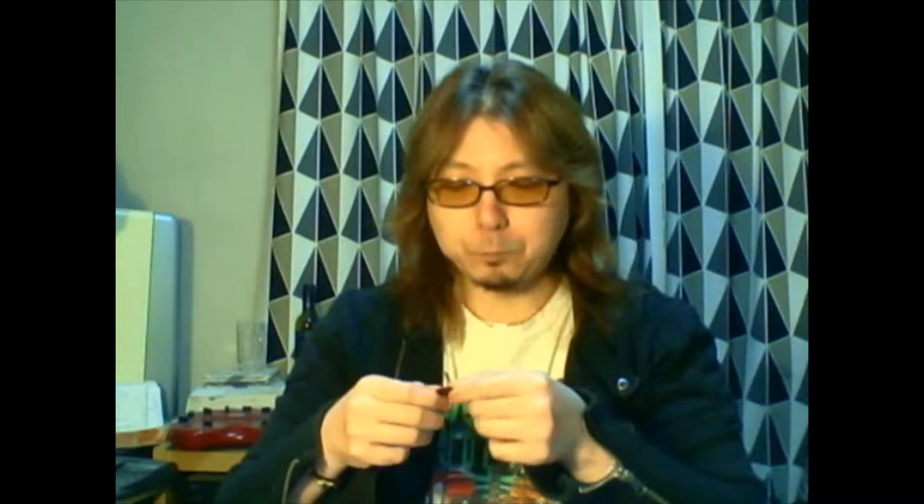This one is more of a traditional, original Jazz 3 size, and the thickness is 1.38 millimeters, whereas the other John Petrucci model — the black one — is actually a little bit bigger and 1.5 millimeters in thickness. This one just came out, I believe, last year, probably sometime in spring or summer from what I understand.